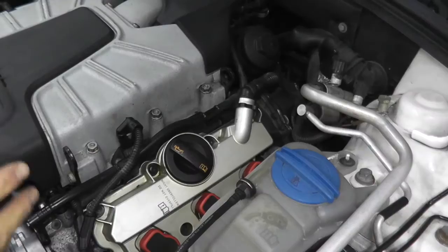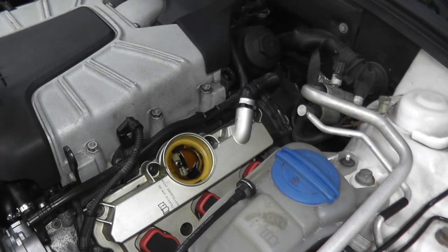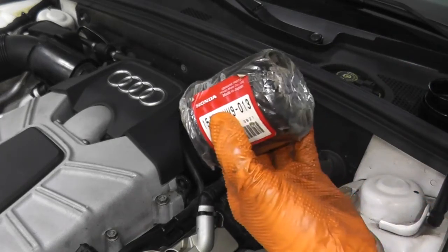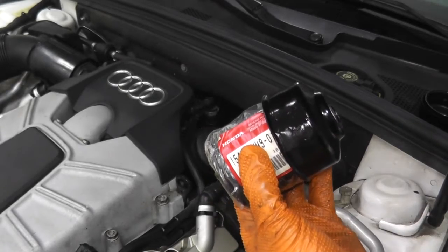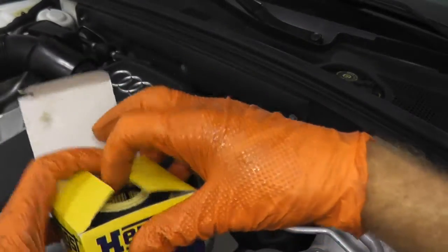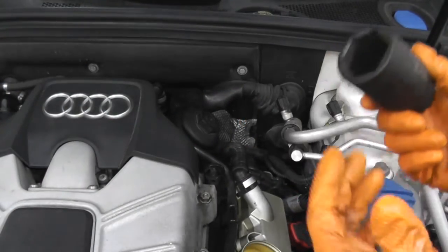This is the oil cooler, and right here is the drain plug. Before we drain the fluid, I want to allow some air into the system. The vehicle is slightly warm, so the oil will flow a little better. Audis and many modern vehicles do not use a traditional oil filter. To remove it, you'll need a 36mm socket and adapter.